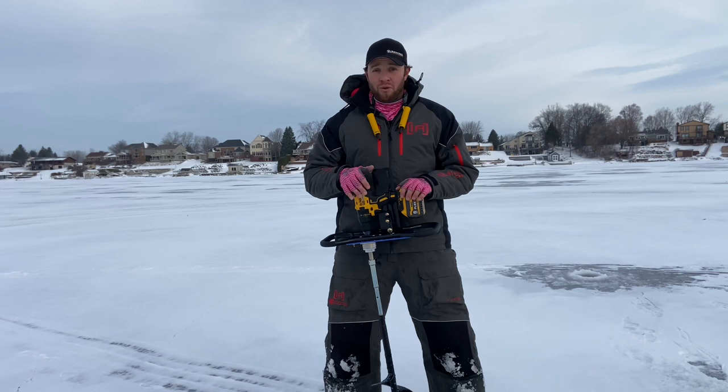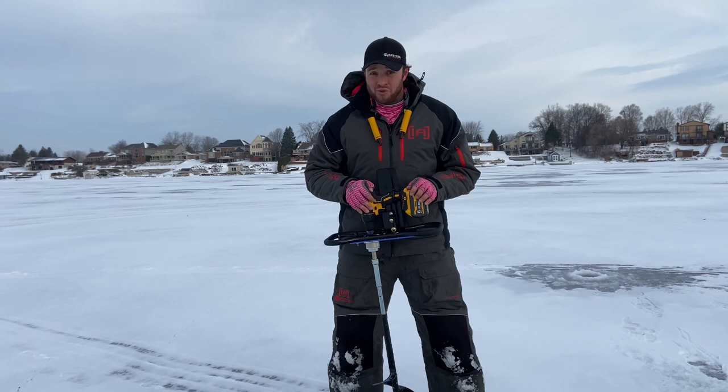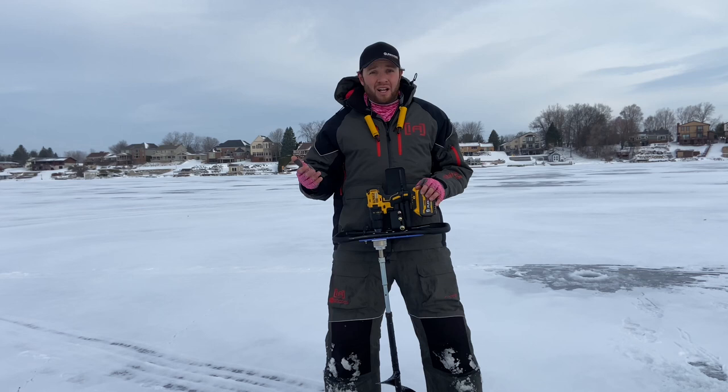So why did I decide to go with this drill auger plate instead of buying a full lithium auger? I already had a cordless drill at the house — I used it for maple syrup season. To make the investment, I think it was like $100, maybe $150 for this auger plate.